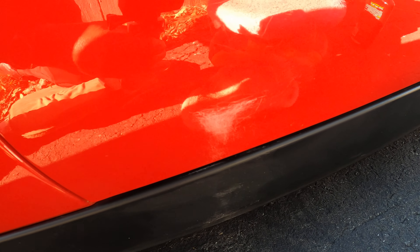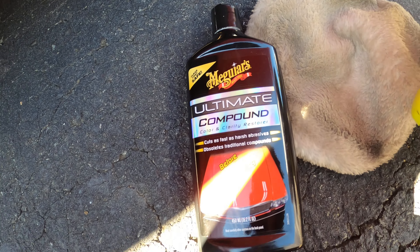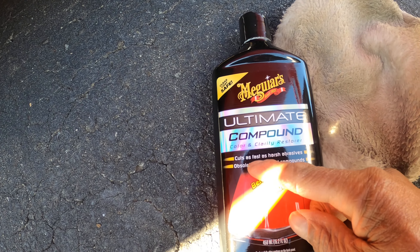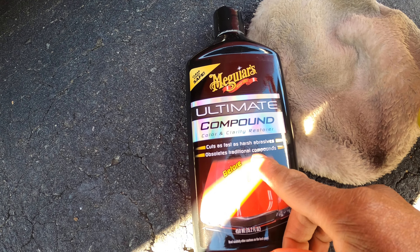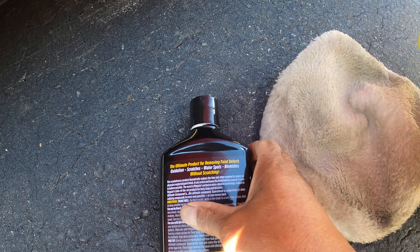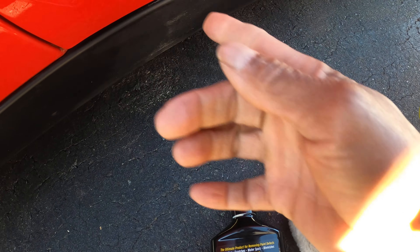I'm about to use this product made by Meguiar's — Ultimate Compound. It's supposed to cut harsh abrasives and replace traditional compounds. It's supposed to deal with oxidation, scratches, water spots, and blemishes. This is definitely a blemish.